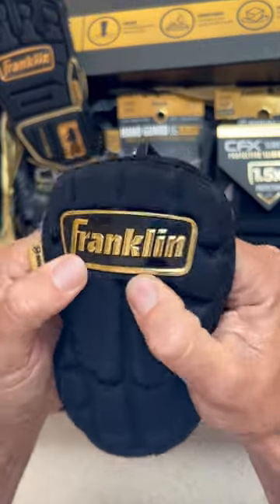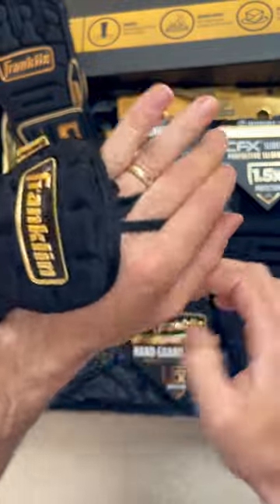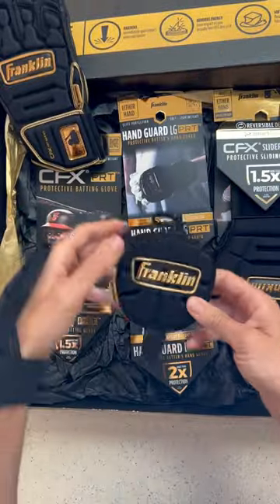Two different types of batting handguards in case you don't want the protection built into the glove. This is the LG, which wraps around and protects the wrist and hand. It's worn by Carlos Correa this spring, and Francisco Lindor wore it last year.